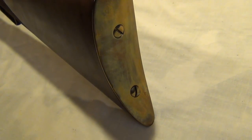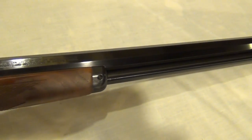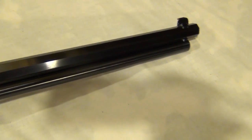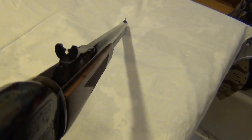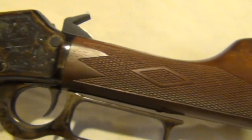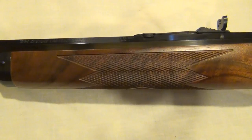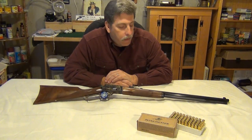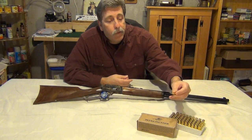It has a brass crescent butt plate. The octagonal barrel measures 24 inches in length and there's a full 12-shot magazine. There is an adjustable rear sight with the marble inlay. It has a straight walnut checkered grip along with a checkered forearm, and the full-length tube magazine holds 12 of the 44-40s.